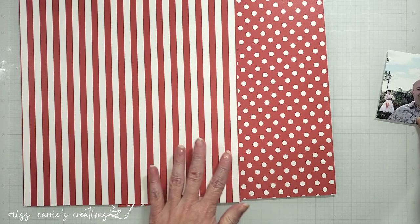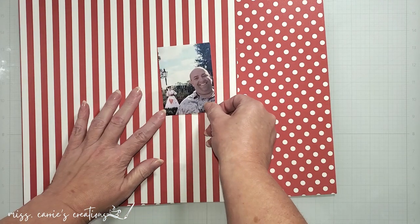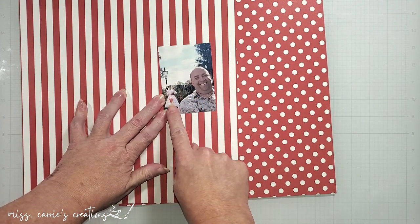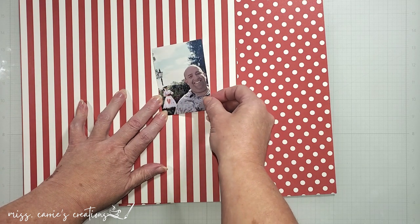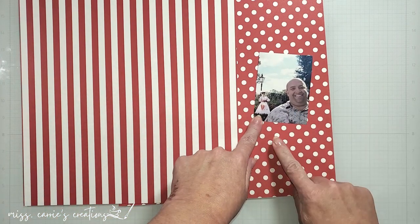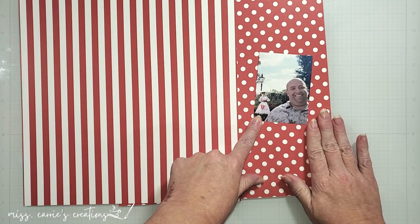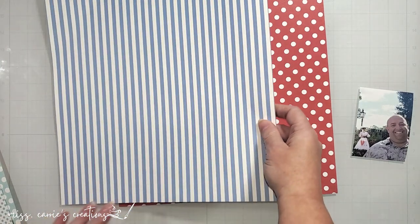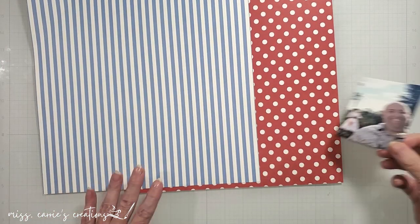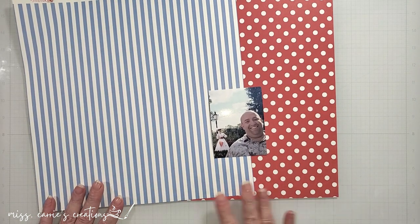I'm going to stick with the blue stripe and select a red color that will pull out the Mary Poppins character in the background. I have a stripe pattern and a polka dot. I like the idea of using polka dots on this page, but those blue ones were a bit too small. I like the really bold ones here and I think they're going to go well with the big stripes. Since the scale of the polka dots and stripes are the same, I think they're going to work well together.